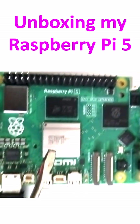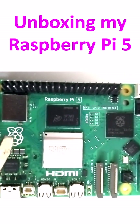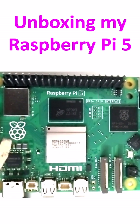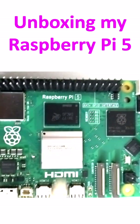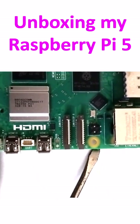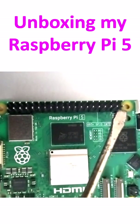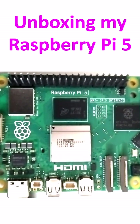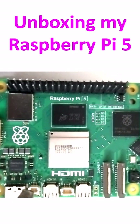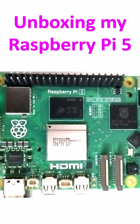The main processor is visible here, and the Raspberry Pi logo is also seen. There are several types of pins over here. This hole here — there are four of them — is for attaching a spacer. Suppose you want to attach a HAT (Hardware Attached on Top).